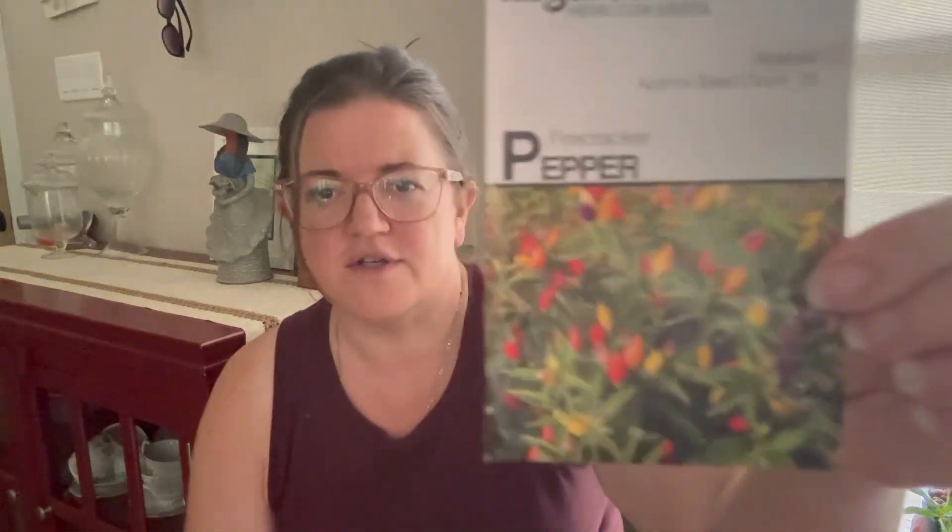Firecracker Pepper — this is similar to that other pepper. It's like an ornamental pepper; they're smaller and also a hot pepper, but ornamental and edible. I got this for the seed sale.